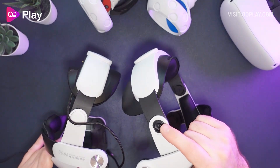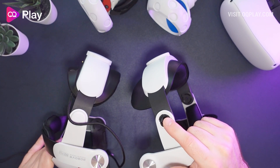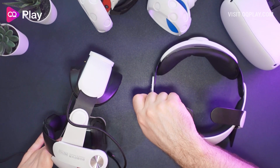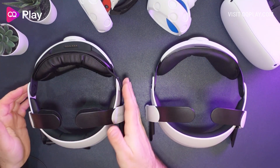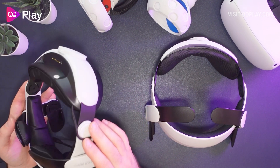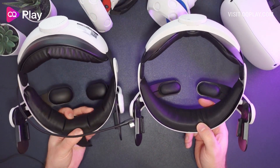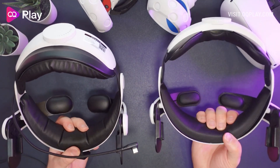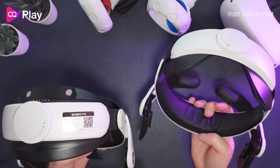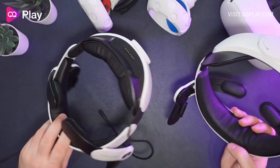I've got a 3D printed earphone conversion adapter on here, but you can take it out and put the earphones back on - so if you're thinking about modding it with earpieces using my 3D printed part that I'll be selling soon, you'll be able to fit those on here without any problems. The front padding is very similar but feels a lot thicker and more dense, and seems a little bit more narrow than the original.